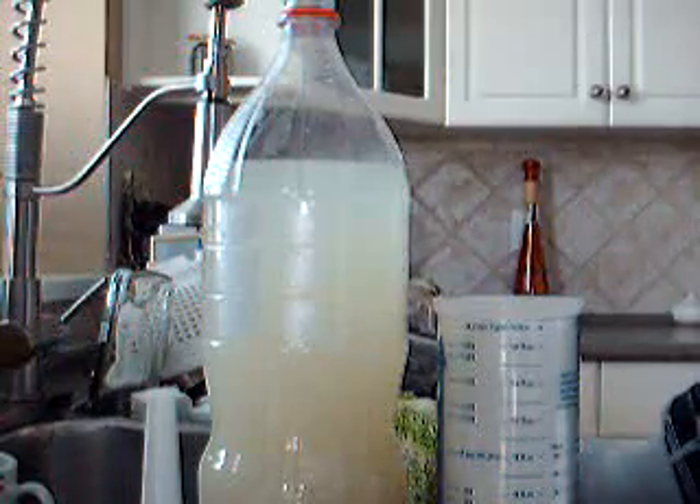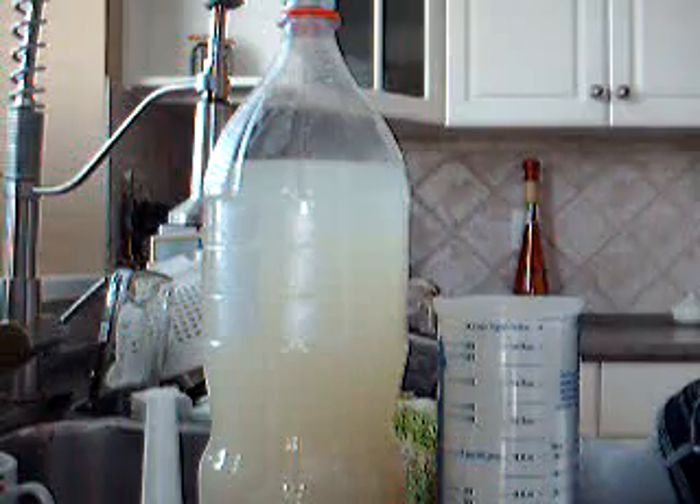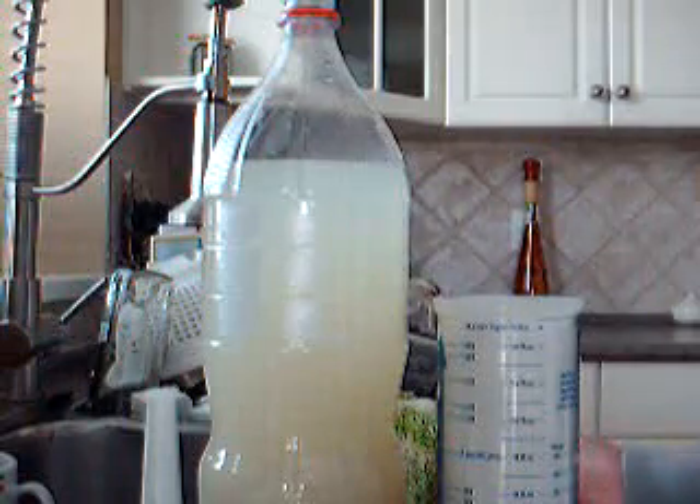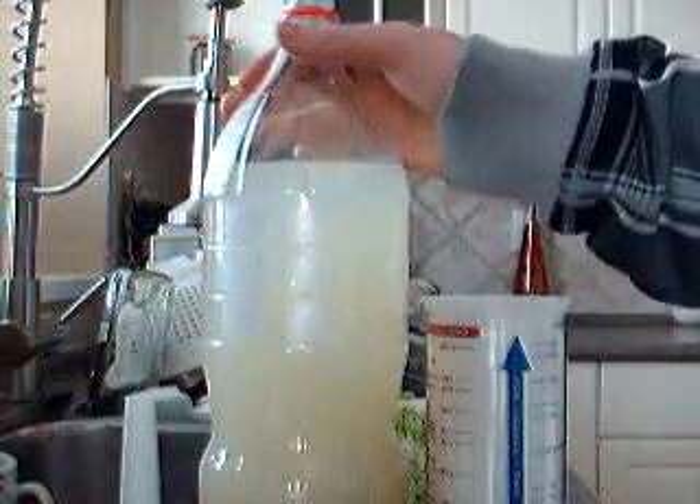Alright, so this is my — not a setup, but how to make my CO2. Now what I like to use is about a tablespoon of activated yeast, two cups of white sugar, a funnel, and obviously your 2-liter bottle.